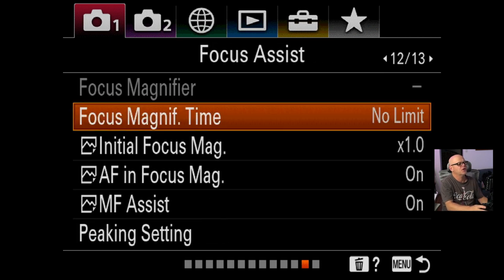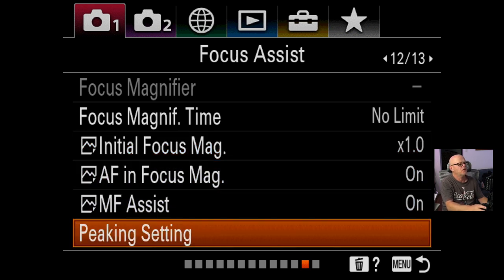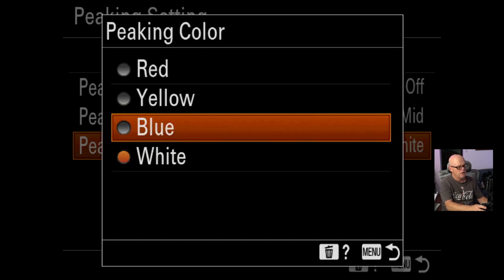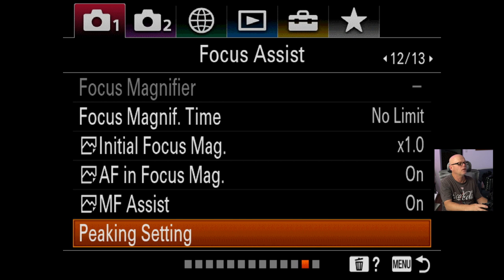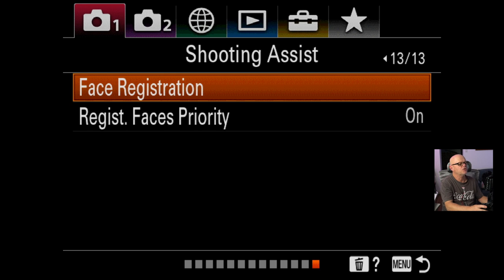Focus magnifier I haven't changed, focus limit haven't changed, initial focus magnification is the same. Peaking setting — there's now a new color, blue, so you can go blue as an extra peaking option. I've got that turned off at the moment; I only really turn it on if I'm doing manual focusing and it's critical work. I often just like to use a monitor for that. Manual focus assist is on as well.